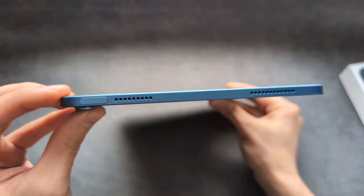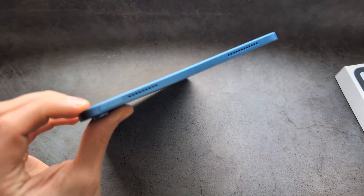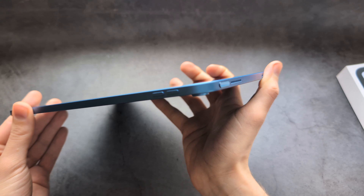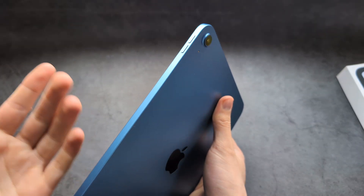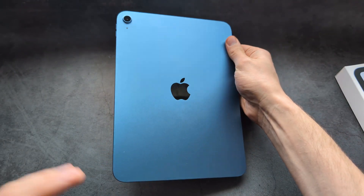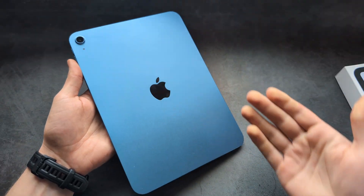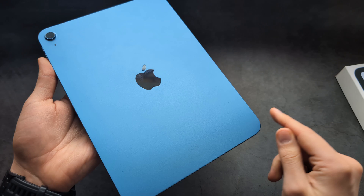The size, thickness, and weight are also one to one — to the exact gram. This isn't a bad thing since the design of this iPad is excellent. This is the blue one and it looks absolutely stunning. There's no real difference in the colors — the blue on the iPad 10 looks the same as the blue on this new one.